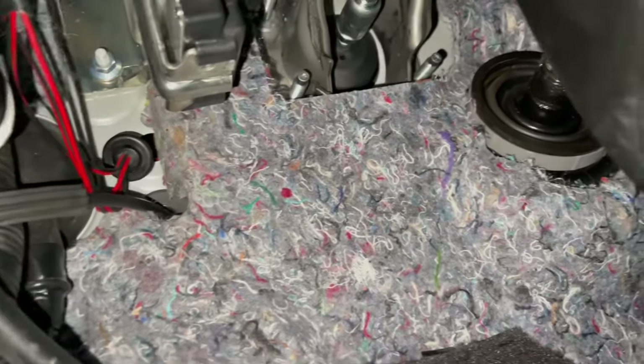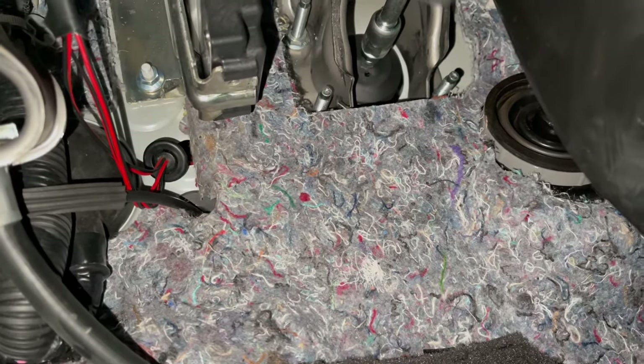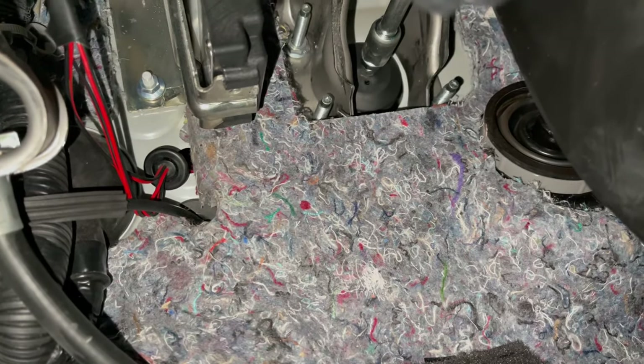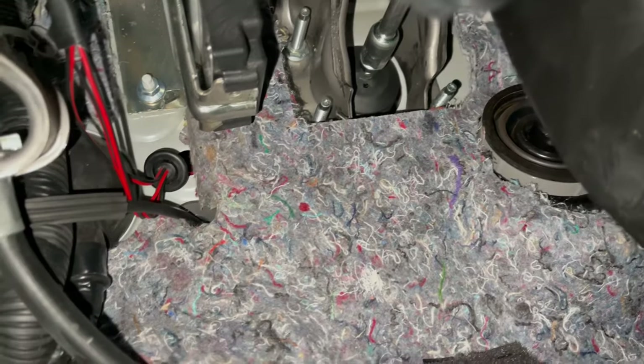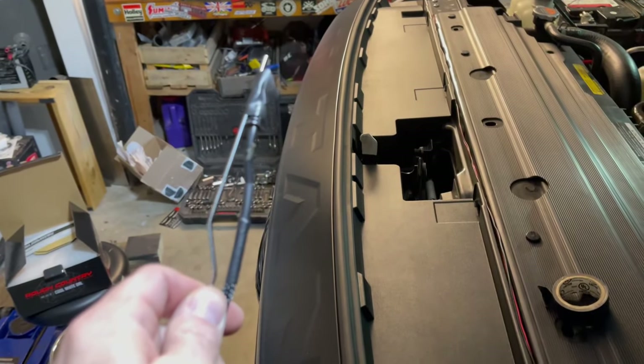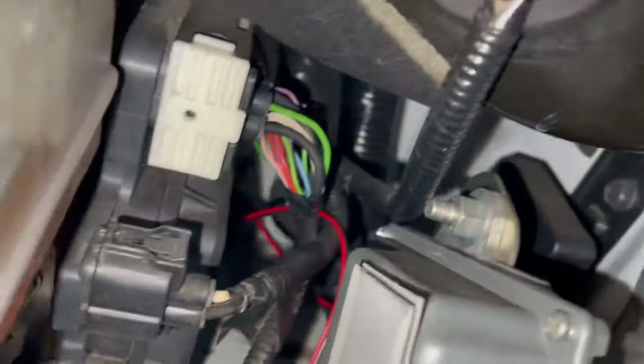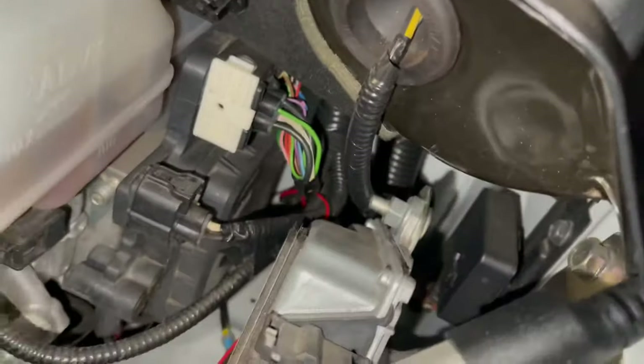We located our pass-through hole in the firewall. We have to do something about the grommet now because it's a little bit too small to accommodate the wire, but for now we're just going to pass it right through. We'll go grab a grommet at Lowe's tomorrow or something. We just taped it to a little hot dog skewer and fished it through right there.